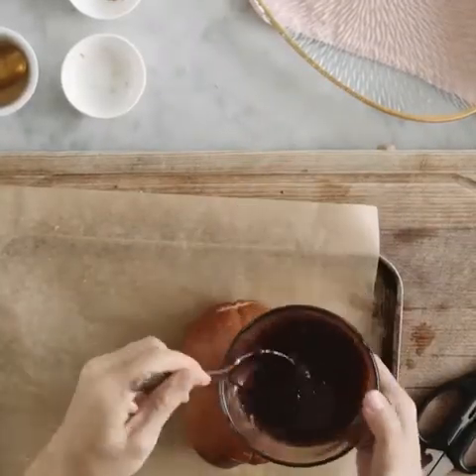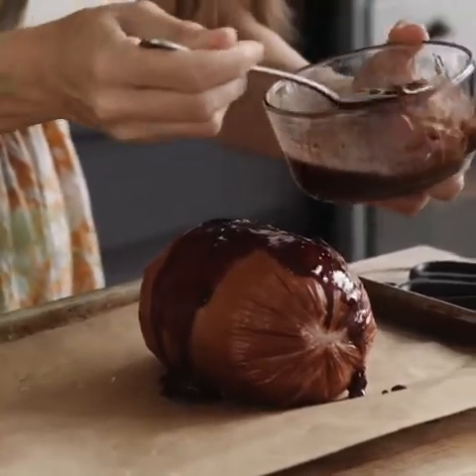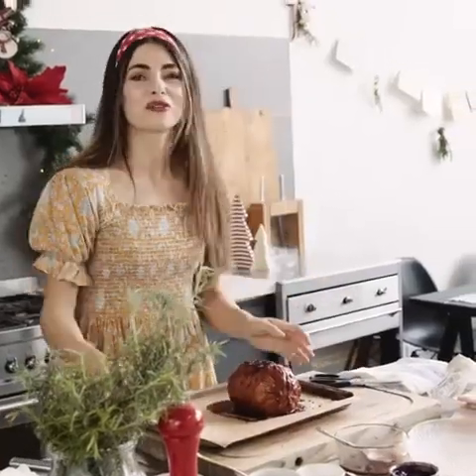And then I'm going to very liberally drizzle this on top, making sure that it gets inside all the little cuts that we've made, and this goes in the oven for about 40 to 45 minutes.